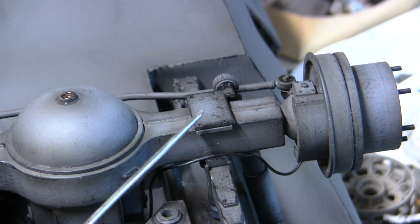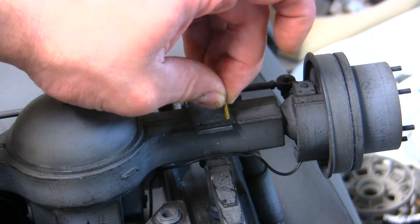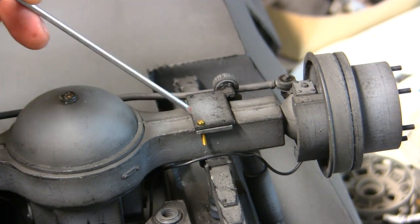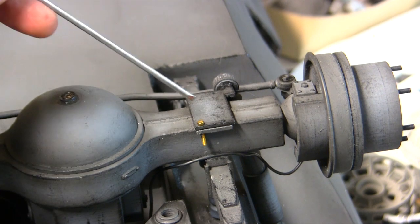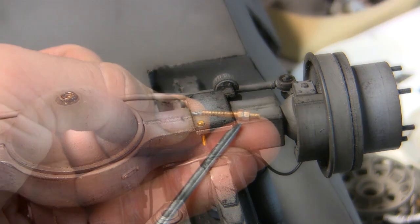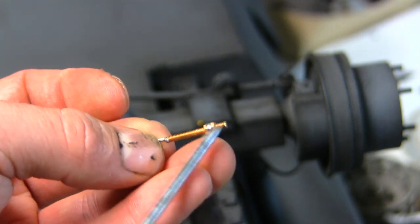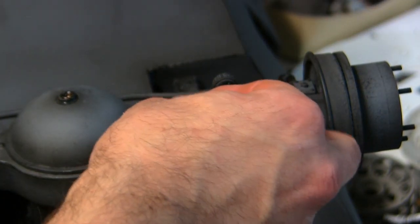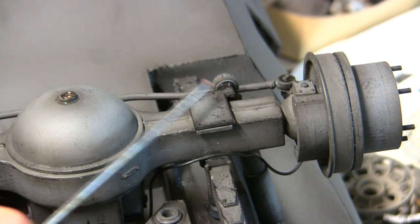On the top portion we have the nuts, and on the real unit this would have been a threaded rod which would have come out past this plate, and then two hex nuts would have been used to tighten and keep it in place. On the new fabricated unit, you can see that by soldering the smaller bolt to the top of the longer bolt, this gives the illusion of two fasteners held in place. From here the fasteners are going to be painted, weathered, and then dropped and mounted directly into the pre-drilled locations on these plates on the differential.